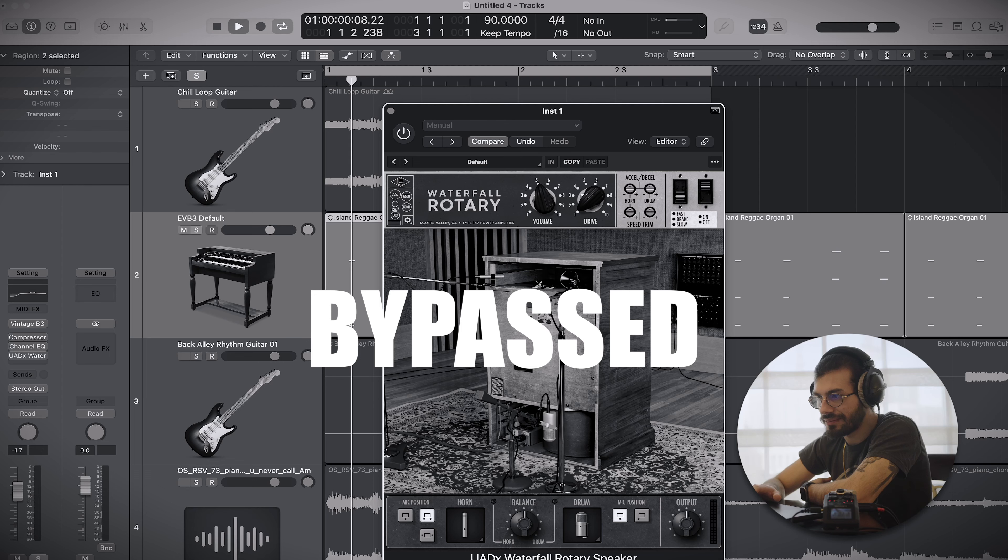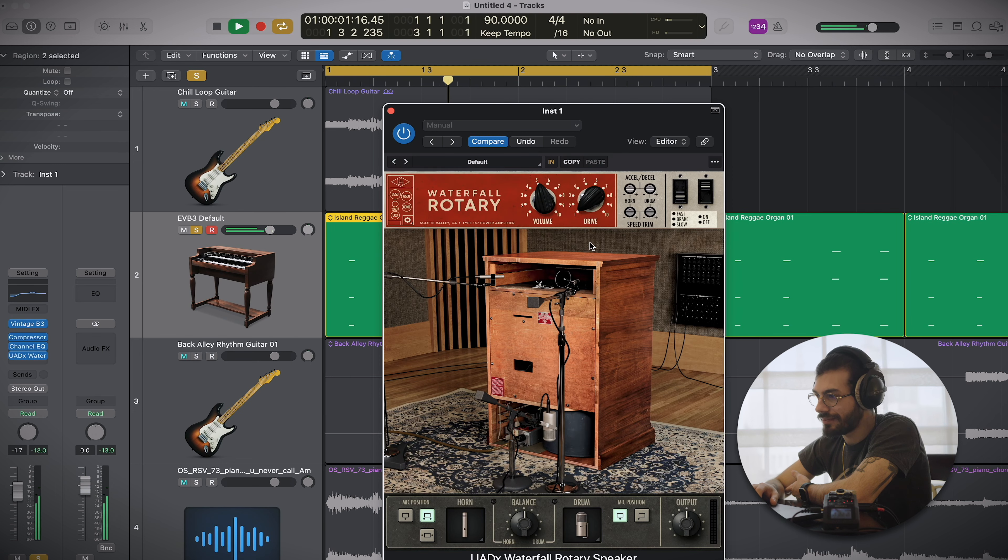To start us off I've got a nice little organ loop. I've turned off the rotary cabinet on the actual plugin so you can hear what it's doing without it. Let's quickly hear it without - nice organ sounds. Let's get the plugin on and see how it really works.